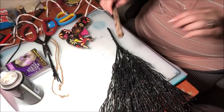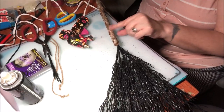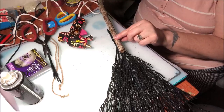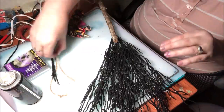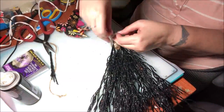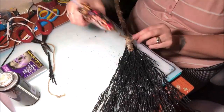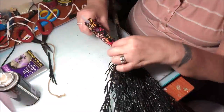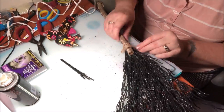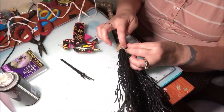It looks like a witch's broom! Now for the handle — I'm going to position it like this and glue it on closer, then take my twine and wrap it around the handle to secure everything together.